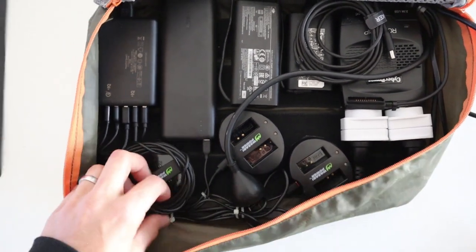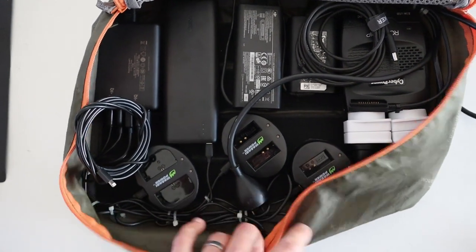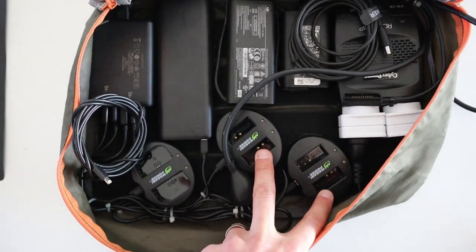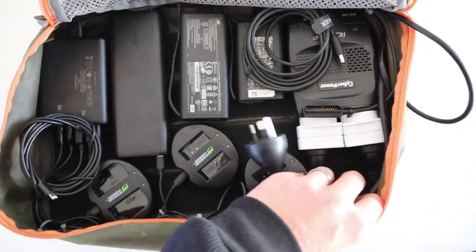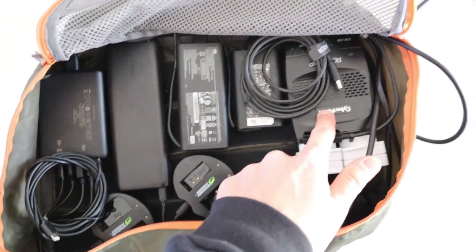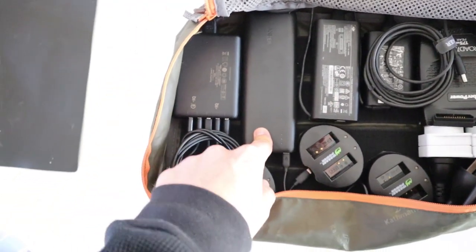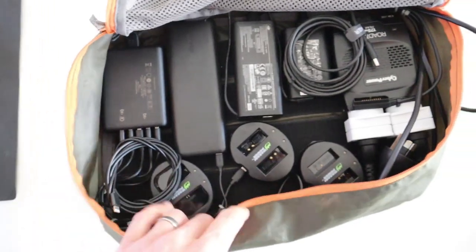Once again, here's the layout: there's an iPhone charger, ready to go; Canon 6D; the little Canon M50; that's the inverter; that's my laptop charger; that's the drone charger; that's the battery bank; that's the USB hub. Pretty good.